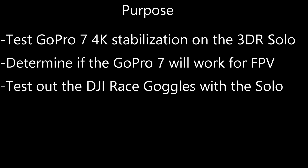The purpose of this video is to test the GoPro 7 4K stabilization on the 3DR Solo, to determine if the GoPro 7 would work for FPV, and to test the DJI race goggles with the Solo.